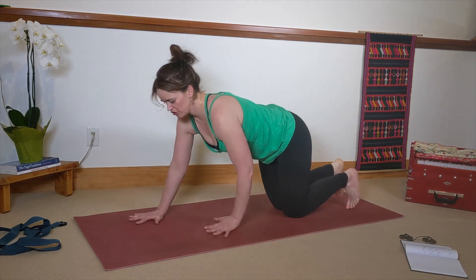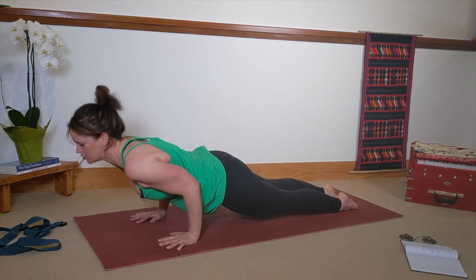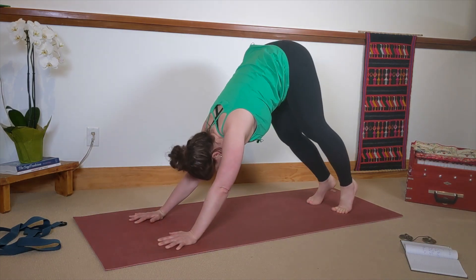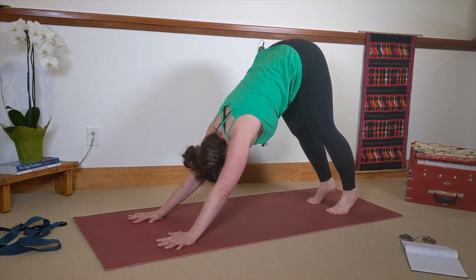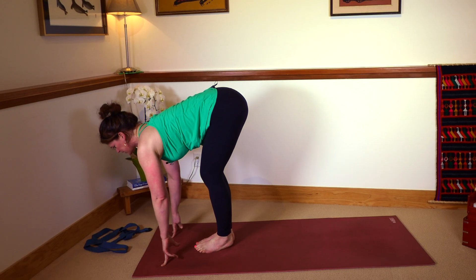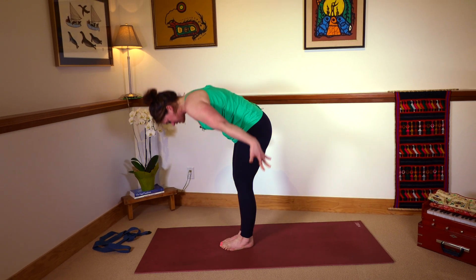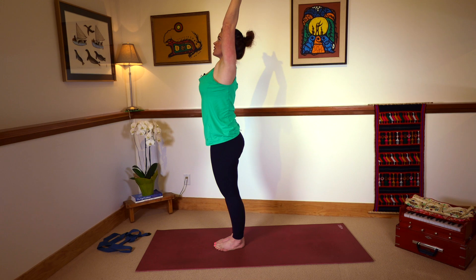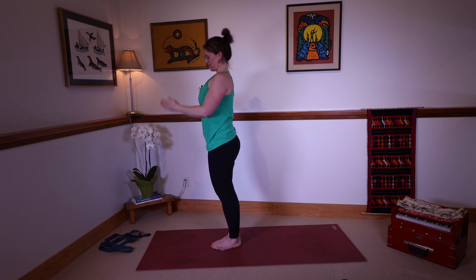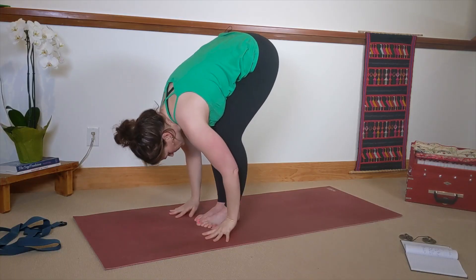Then walk your hands forward. Come to a full Chaturanga or you can modify on your knees again — lower and hover above the mat. Roll over your toes to upward facing dog. Inhale. Roll back over your toes, downward facing dog. Exhale. Still quite a generous bend in your knees. Look to the top of the mat and carefully step your feet forward. Halfway lift, breathe in. Exhale as you fold forward. Stand all the way up. Inhale — quite a generous bend in the knees, very careful with that transition. Hands to your heart center. Exhale. Reach your hands up to the sky. Inhale. Fold, exhale.